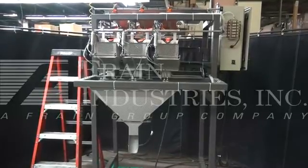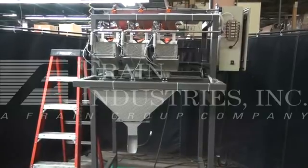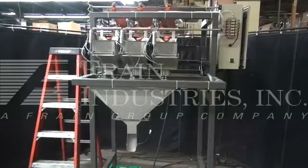Hi, we're the Frame Group service technicians for the Olson three-lane linear scale. Before powering up the machine, it's recommended to read the manual in its entirety. The manual will be placed with the machine when it's shipped.